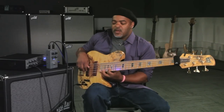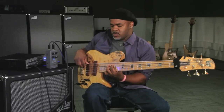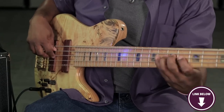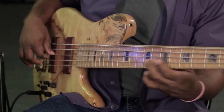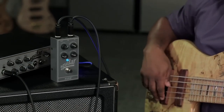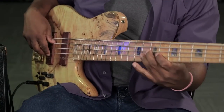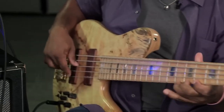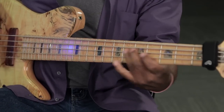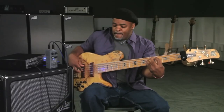This pedal excels in preserving low-end integrity, crucial for bassists who want a powerful and defined bottom end. The presence control adds a high-frequency sheen without sacrificing the warmth of your core tone, ensuring every note remains articulate and punchy. Built with Aguilar's renowned craftsmanship, the Agro is a tank-like stompbox ready to withstand the rigours of the road, with a simple layout that makes it user-friendly. Users note that this pedal has a very grungy overdrive sound, making it a go-to choice for bassists who demand a versatile and reliable overdrive pedal.